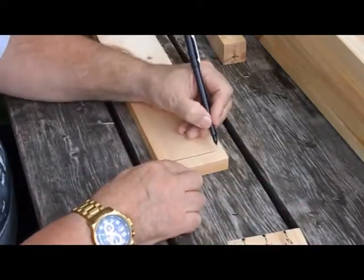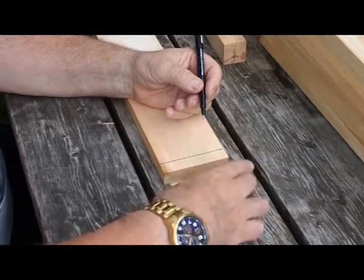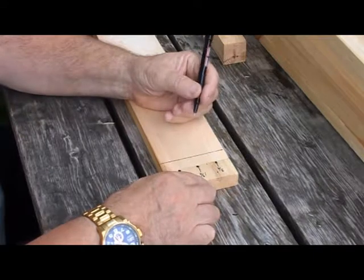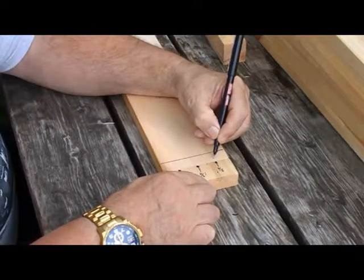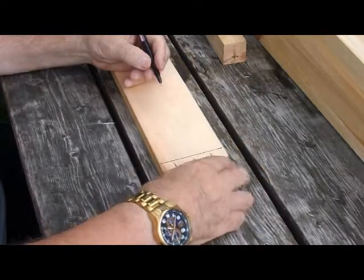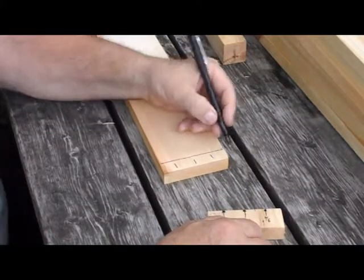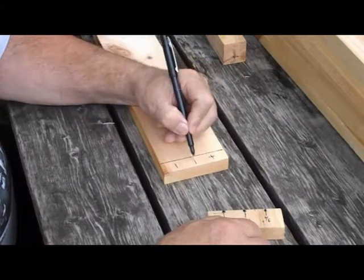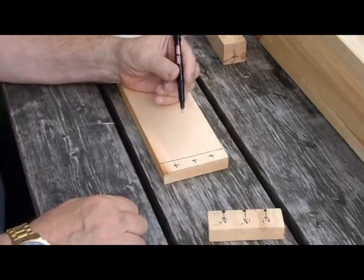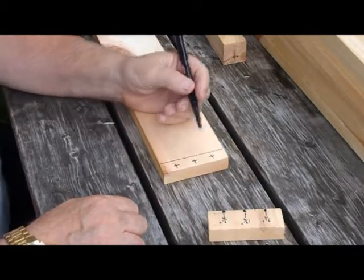I've now located where the end piece is going to be. I take the little block of wood and transfer the screw marks onto the side piece, then split the difference from the edge to the line I've just drawn and draw the lines. This is the location of the screw holes to fasten the end piece to the side piece.